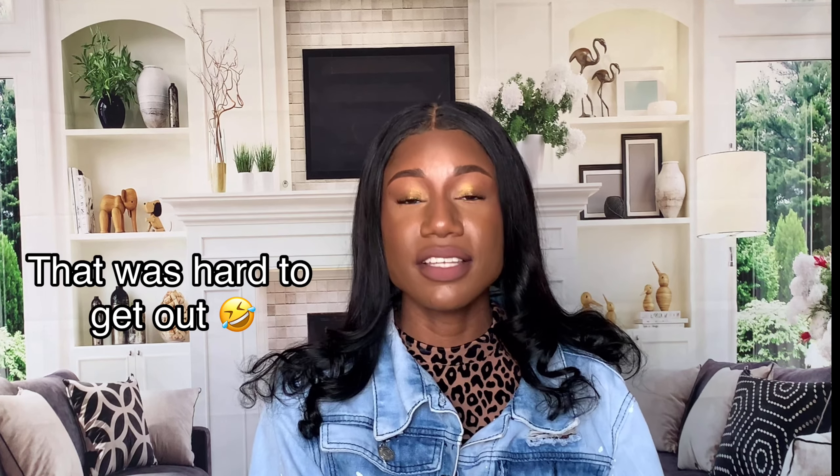Hey, it's the girl Kivanshee, and welcome back to my channel. If you are new here, as always, welcome. For today's video, I'm gonna go ahead and try out the ELF Camo CC Cream, and I'm also gonna try out some new products that I got from ELF. If you want to see my thoughts and my review as well as how I got today's look, then keep on watching.